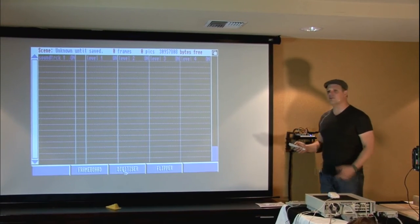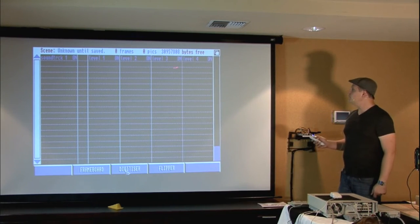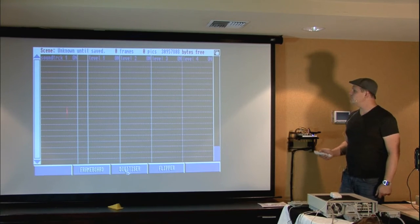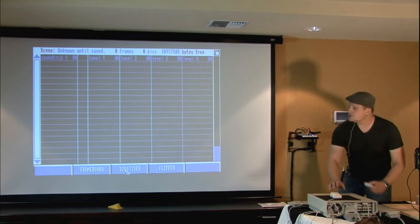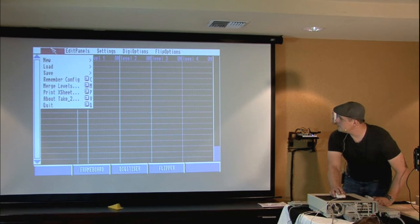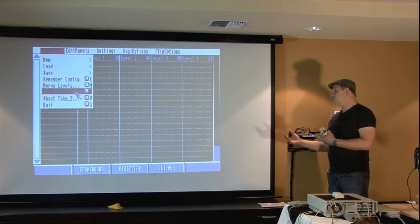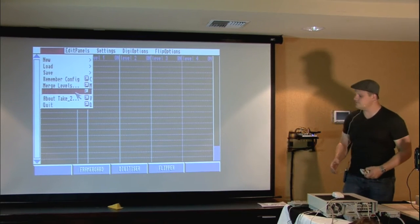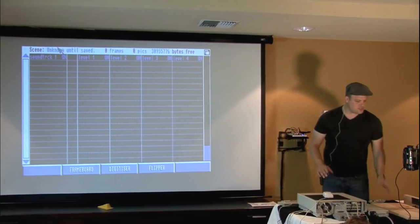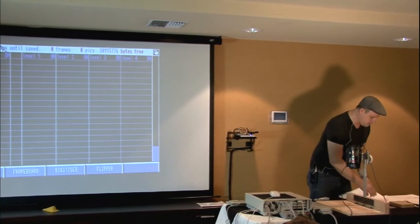Take Two supports multiple levels of animation so you can test with the background and see how your character is interacting with it. It will also put a soundtrack in so you can sync what you're doing. The basic menus include project, new scene, load, save, remember your config, merge levels, and printing your X sheet so you can turn it in.